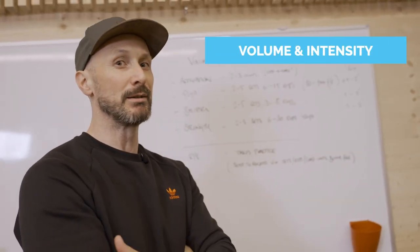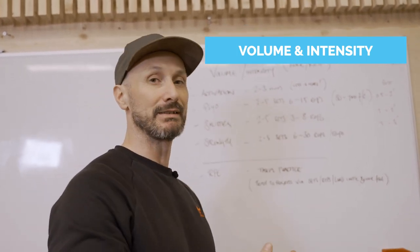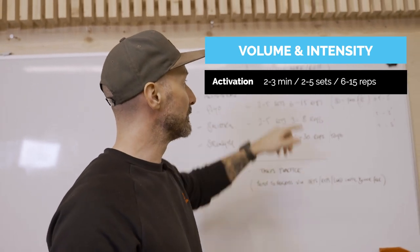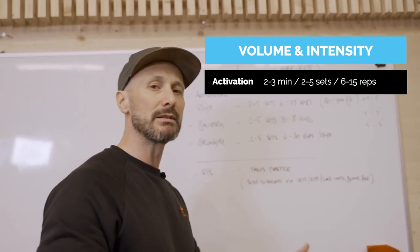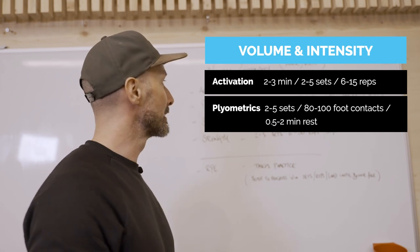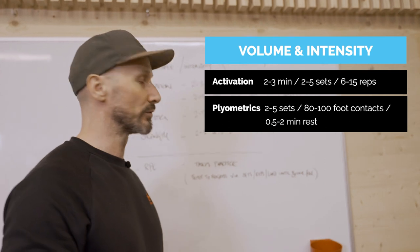Let's have Ian explain sets and rep ranges. To keep it simple, we use volume and intensity — sets and reps combined with the intensity of the exercise, whether by load or by time, essentially work-rest periods. For activation, spend two to three minutes maximum. For plyometrics, generally two to five sets of around six to fifteen reps depending on the exercise — as a beginner, 80 to 100 foot contacts — with a rest period of half a minute to two minutes.